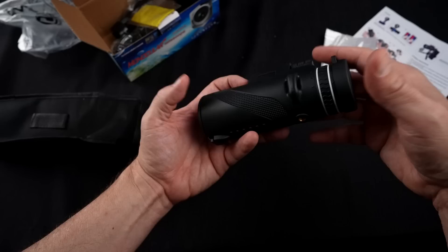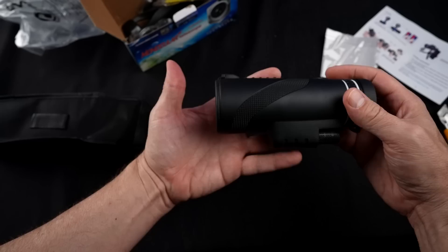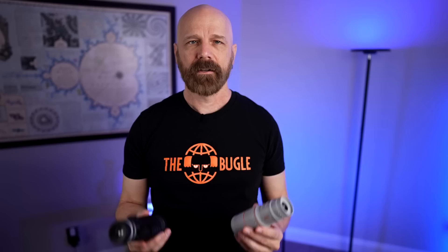The claims are that it's an 80 by 100 HD magnification monocular telescope, ideal for sports, scenery, wildlife, travel, and more. It includes a tripod, phone holder, lens cover, strap, bag, cloth, and manual. People on Amazon who like it said it had powerful magnification, easy to use, and compact. Those who didn't like it said the magnification isn't very good or that it was cheaply made.